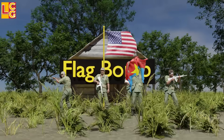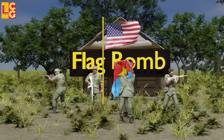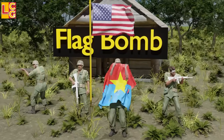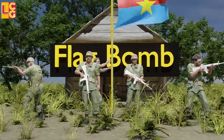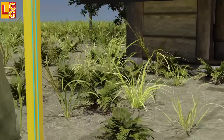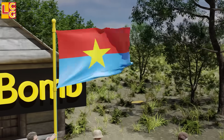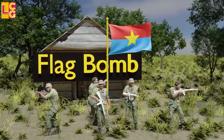Flag Bombs: This type of trap was created because the Viet Cong noticed that American soldiers liked to pick up flags as memorabilia and to replace the Viet Cong flag with the U.S. flag as a sign that an area was secured. The Viet Cong placed explosives at the foot of the flagpole, with the trigger being the rope tied to the flag itself. When the enemy moved the rope, the bomb would immediately explode, seriously damaging the enemy's legs, and shrapnel could also injure others nearby.